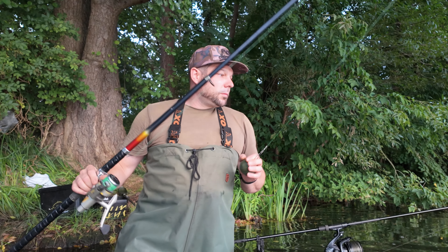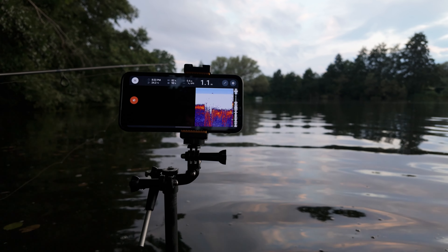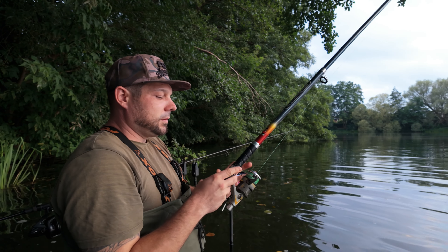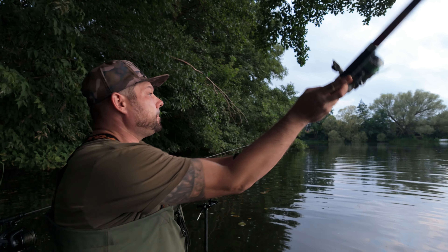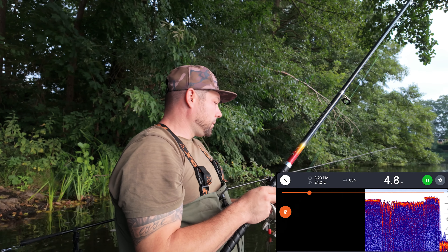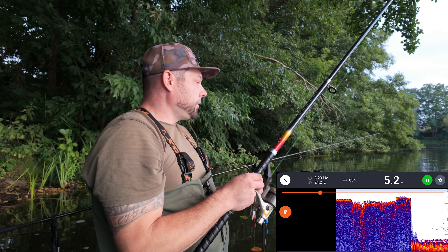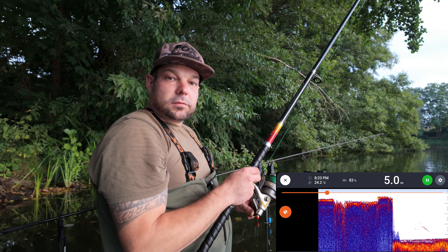Ich habe das jetzt soweit vorbereitet. Hier vorne läuft jetzt quasi der Bildschirm auf dem Handy. Das blende ich euch gleich nochmal unten ein, dass ihr da direkt mitgucken könnt. Brauchen wir da nicht die ganze Zeit drauf filmen jetzt. Jetzt versuche ich da mal. Dadurch, dass hier die Bäume sind, müssen wir ein bisschen flacher werfen. Da sind wir jetzt ungefähr bei 5 Meter. Ich würde aber gerne vielleicht auch noch ein Stückchen weiter raus. Auf jeden Fall auch schon die ersten Fische unterwegs da unten.